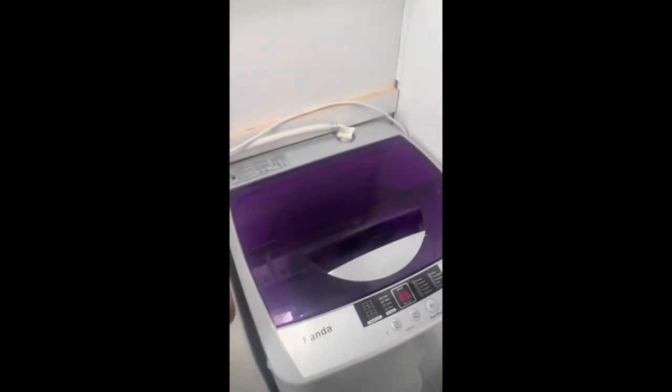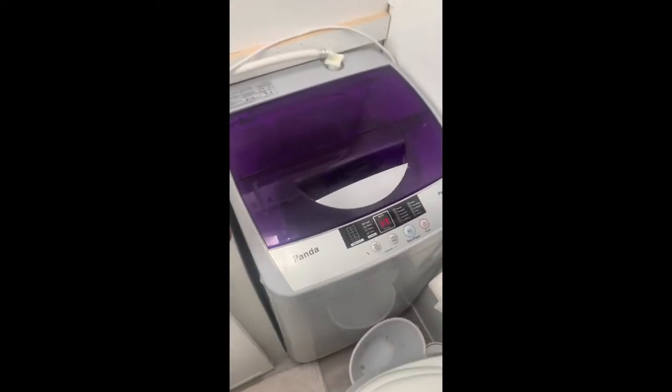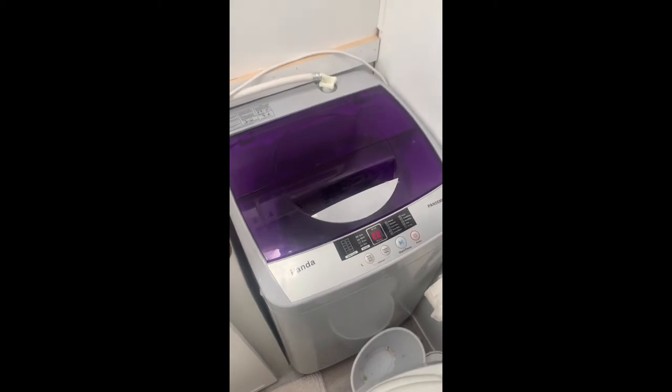I'll just do a review of the Panda washer and the Raspberry Pi. Honestly, I think this thing is pretty sweet.